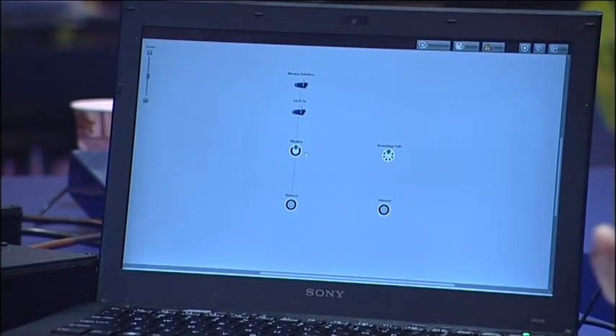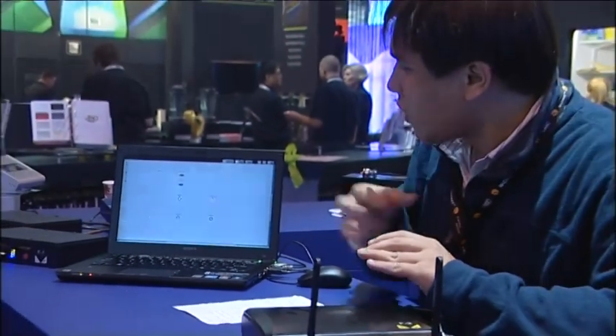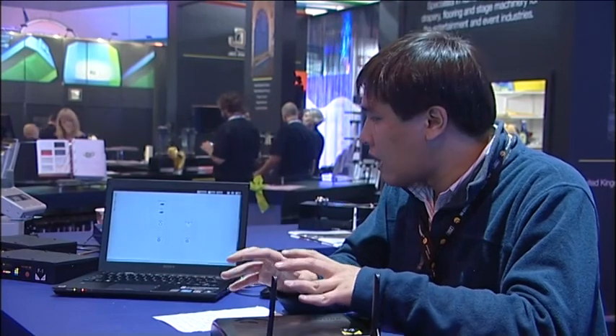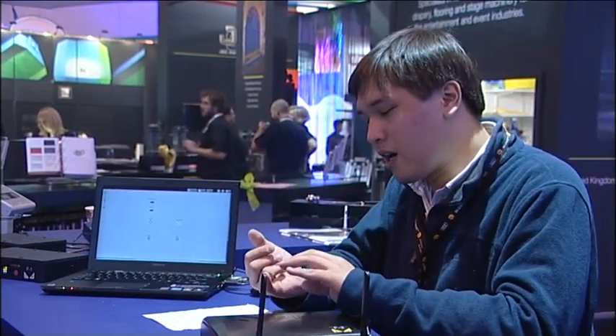This doesn't just have to be a wireless system — it also works over wire. Why do we have a separate PC software that's separate from a lighting controller? We believe it's good to have a separation of concerns. The guy programming the lighting — making the lights blue or green or whatever — is not so concerned with rig management, rig configuration, rig setup. So this laptop can be used by the lighting technicians for changing lamps, checking if things are overheating, checking if things are about to fail.